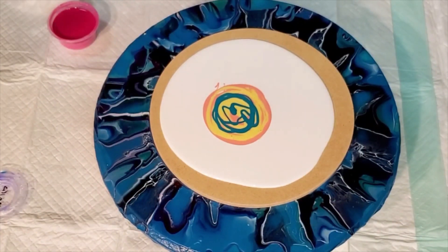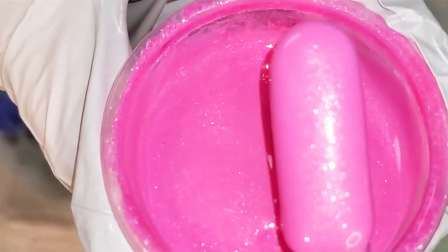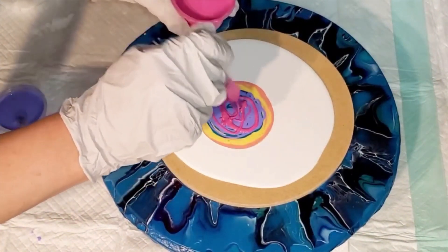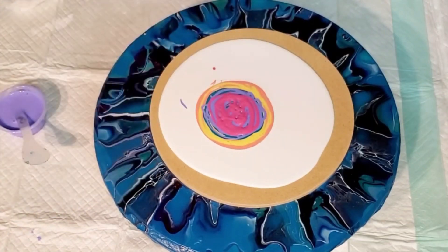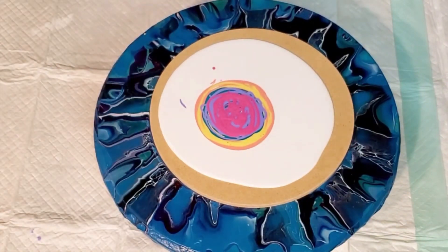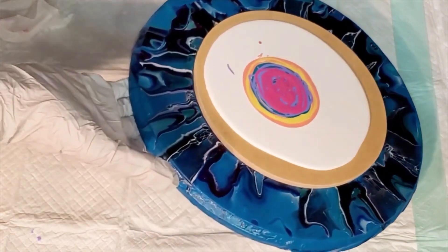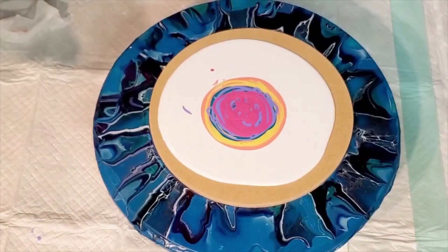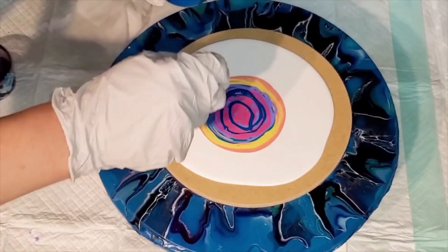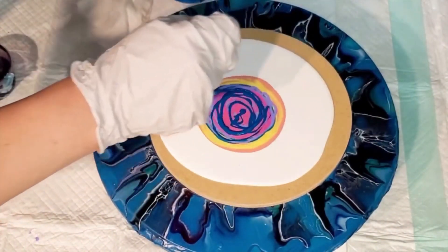Next up is Icy Iris, also from the Frosted Sorbet set — just a nice frosty lavender-iris color. Then we have Cherry Sorbet, which is a great color, just a nice beautiful pink. After that we're going to do our regular acrylic paint colors toward the top, starting with Greenish Blue from Amsterdam — always a fan favorite in the Amsterdam color family.